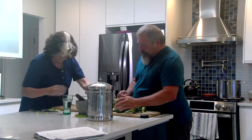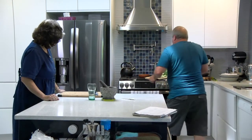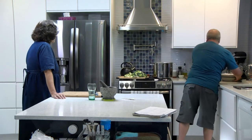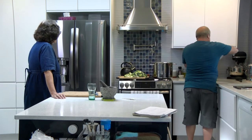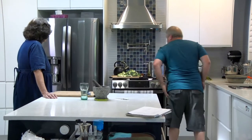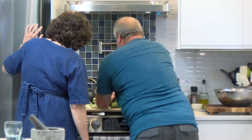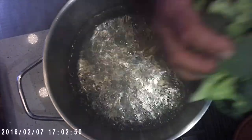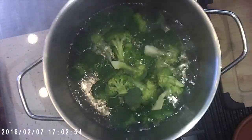They're absolutely gorgeous. So Janet, here's how this is going to go: we're going to dump this into the boiling water, but first we're going to make the ice bath water as cold as possible. You're going to operate the timer. I'm going to dump all of this in — we've got a nice rolling boil going.